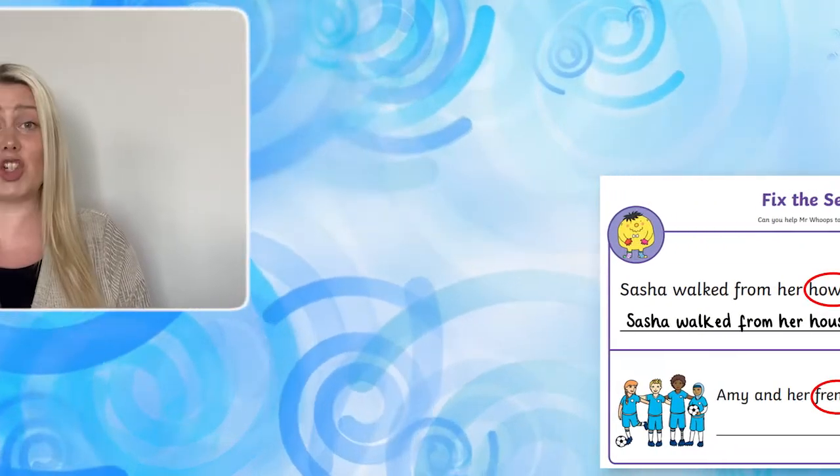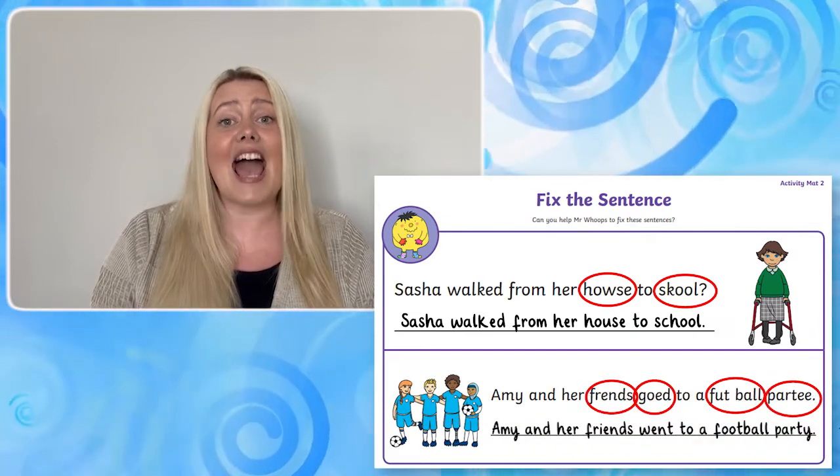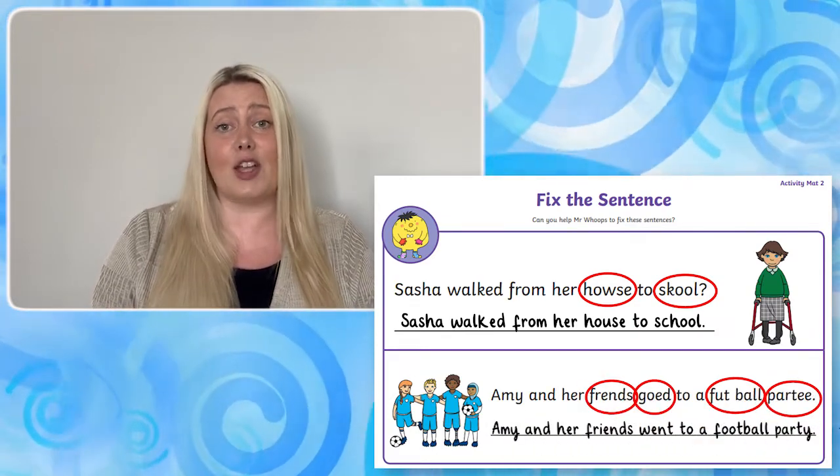Next, children can have a go at rewriting the sentences in the space provided, correcting any errors that they spotted as they go.